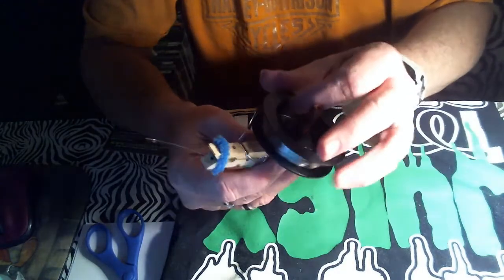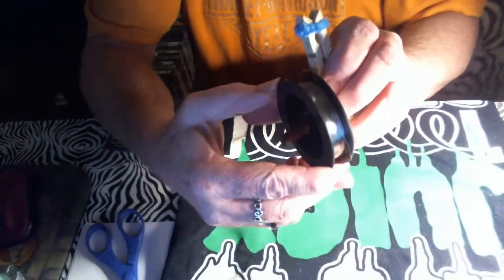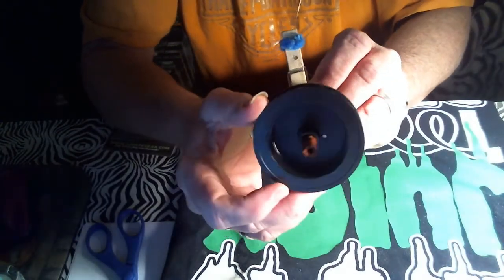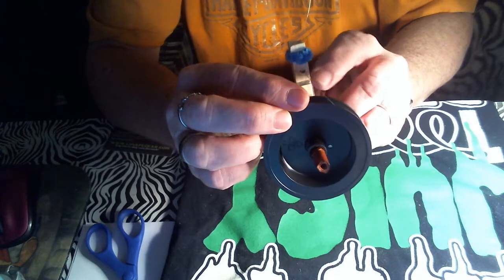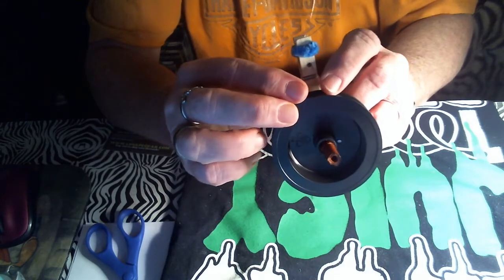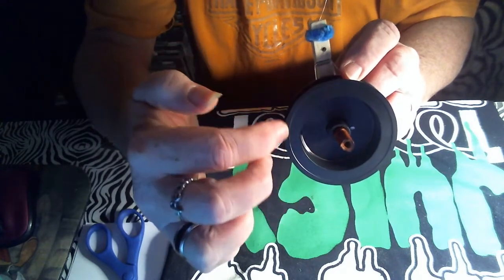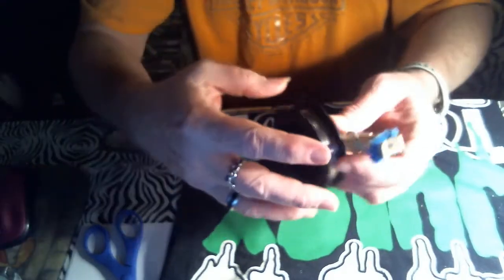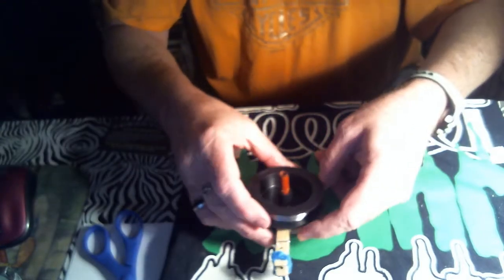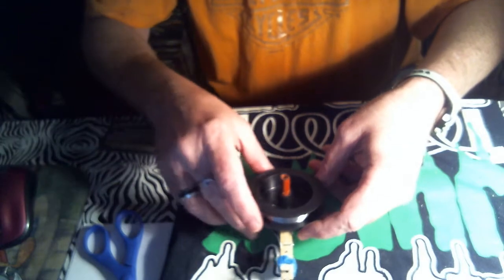You want the wire to come from this side over here to the hole, so that way when it spins it's going to be spinning this way. Whenever it's laying down on the table it's spinning this way.